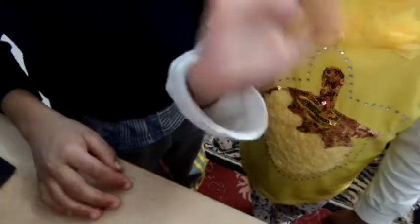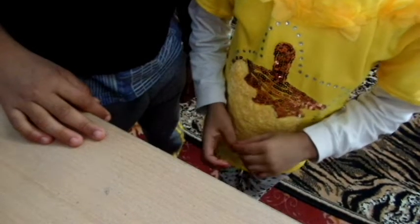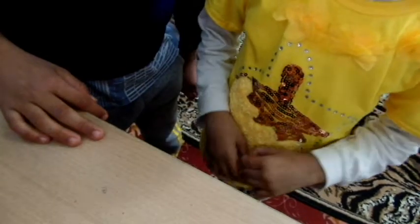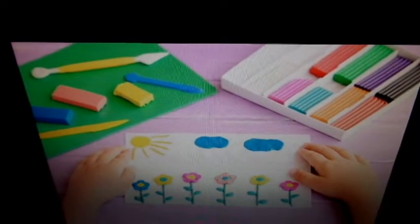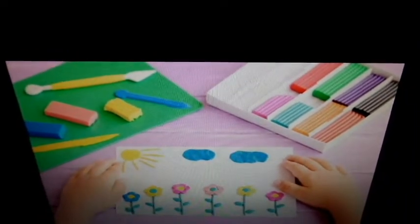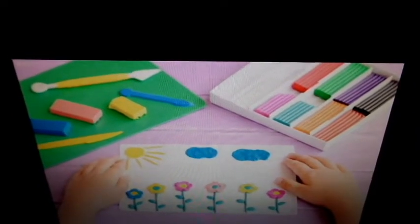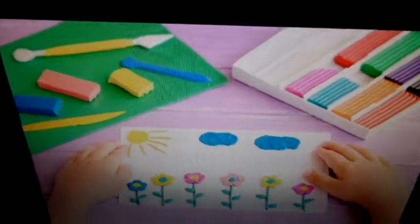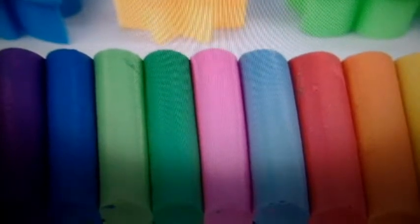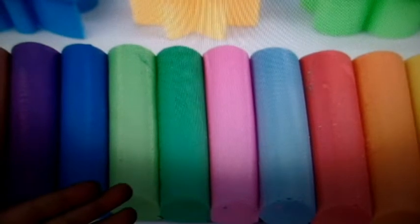Hello friends, welcome back to our channel Happy to Kids. Today we will talk about plasticine. What is plasticine? It is an oil-based modeling material. It is very soft, neither hardens nor dries. It comes in a wide variety of colors.